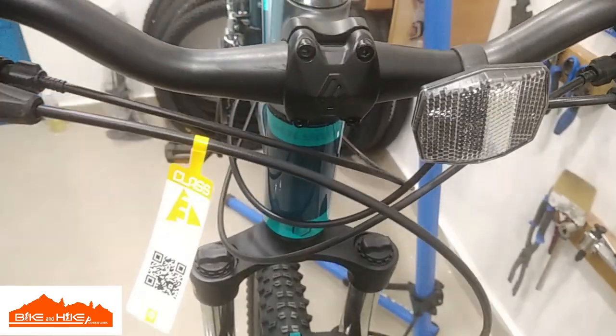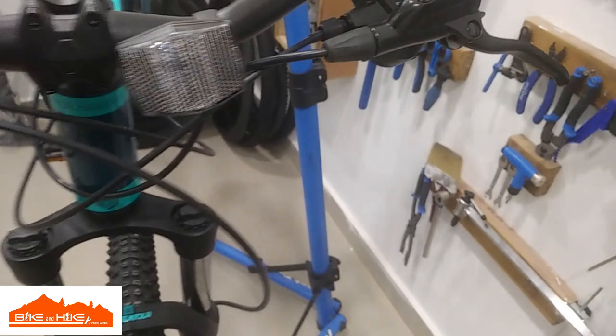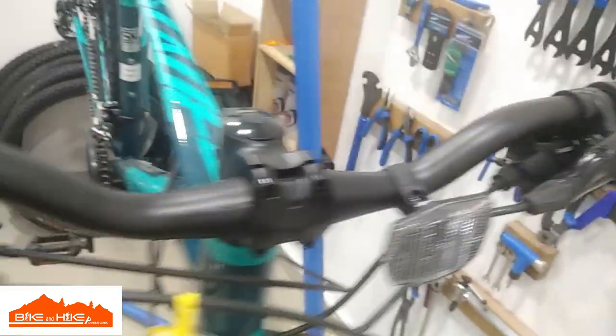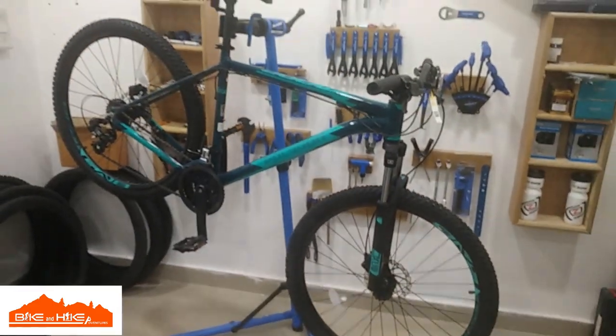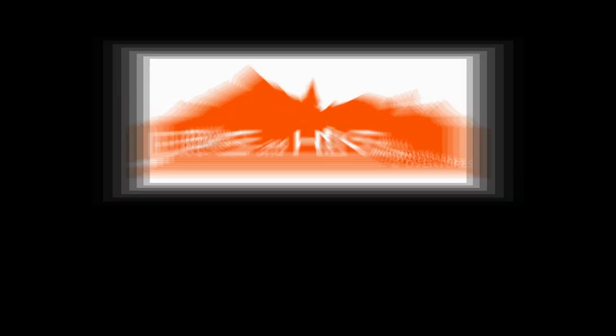You can scan this tag to know more about Polygon bikes. It comes with an SR Suntour suspension fork, 100mm travel. That's the overview of the Polygon Casket 4 2022 — thanks!